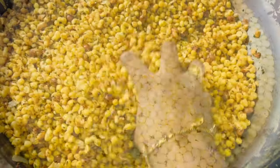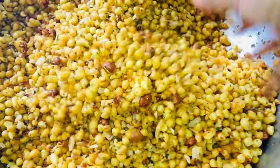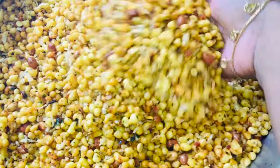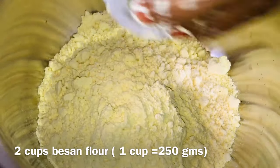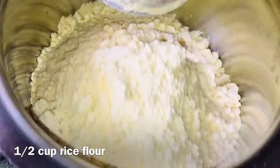We will store it in an airtight container. It is very fresh and easy to make this recipe. Let's make this recipe with our ingredients. This recipe will be a taste of the vegetable, but it is very good.